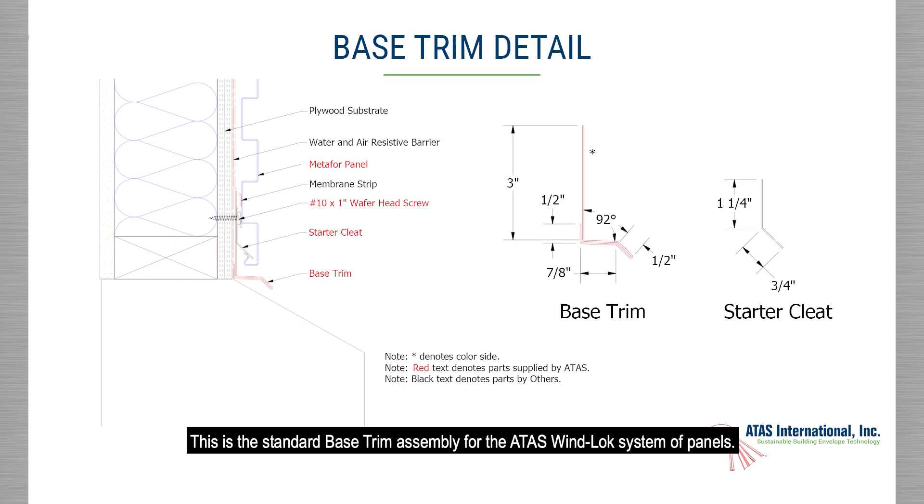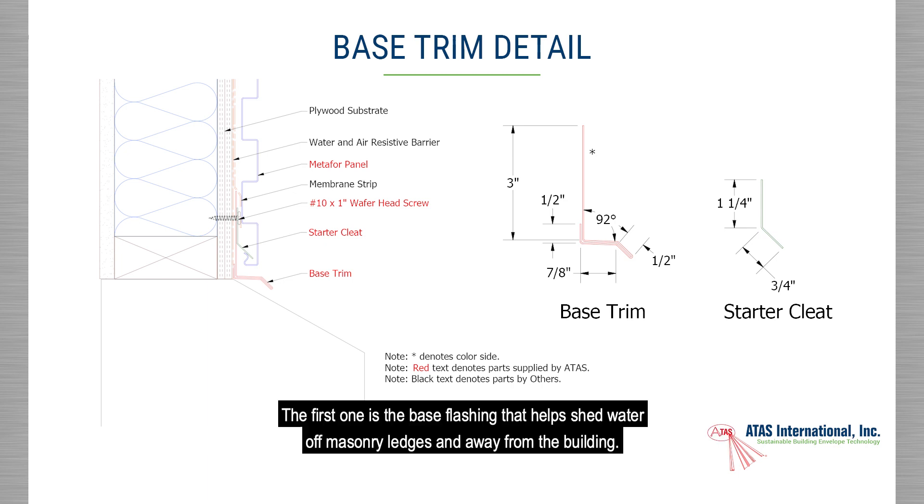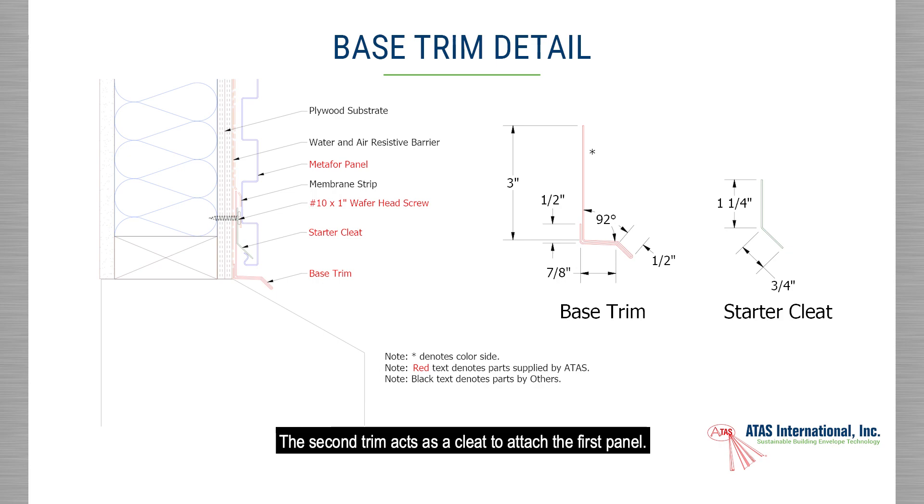This is the standard base trim assembly for the ATAS Winlock system of panels. It is composed of two trims. The first one is the base flashing that helps shed water off masonry ledges and away from the building. The second trim acts as a cleat to attach the first panel.